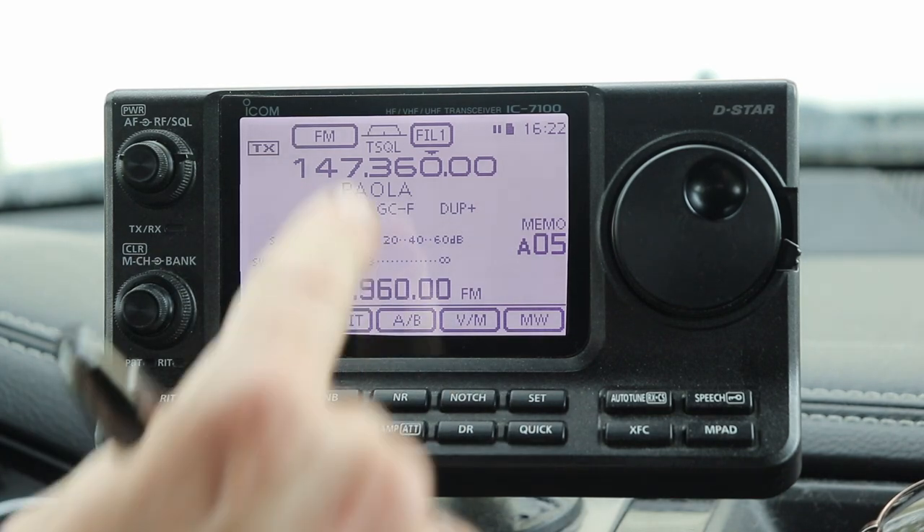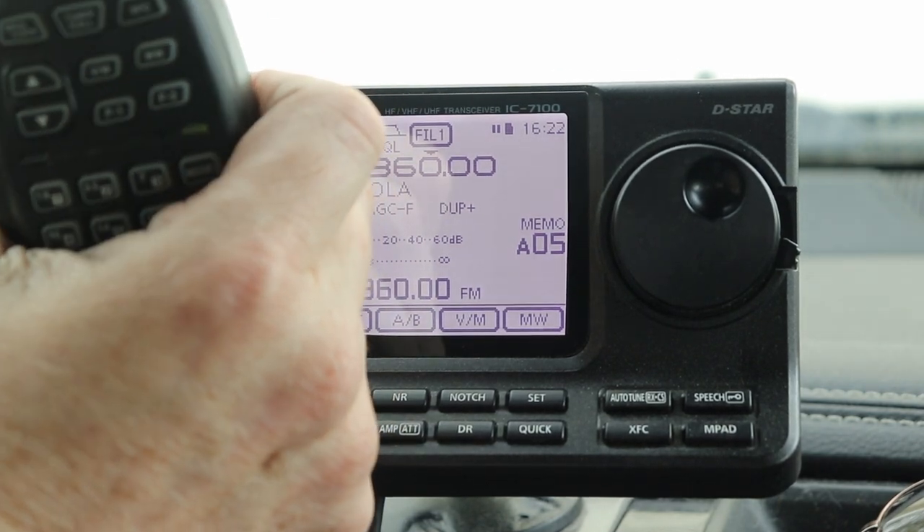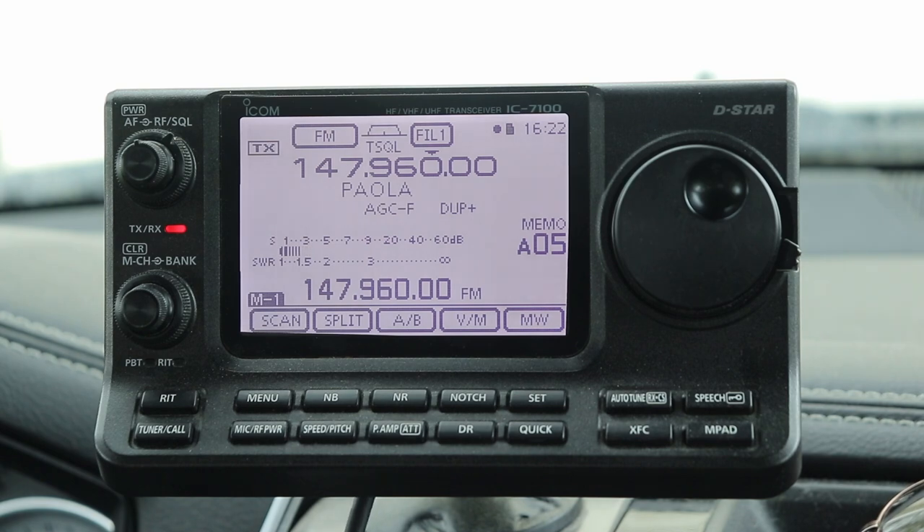Let me go to a local repeater here. This is 147.36, the Payola repeater. WA2IVD testing. Welcome to the Wheat State Wireless Association. We keyed up the repeater. It's in memory, and especially when you're mobile...